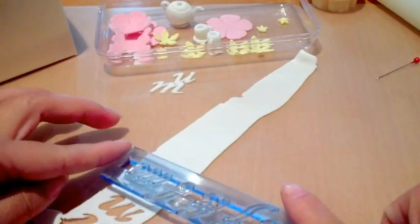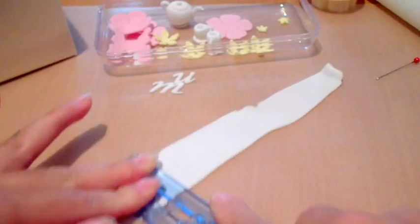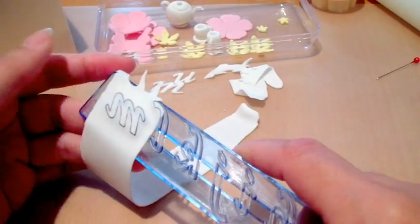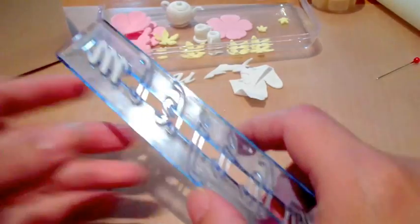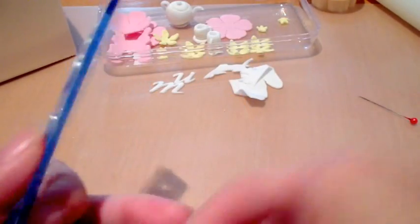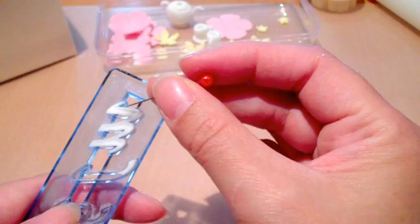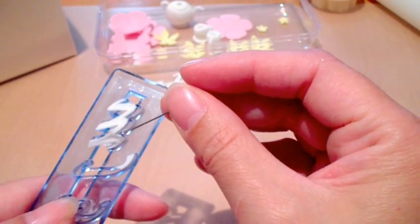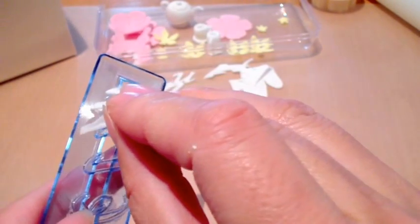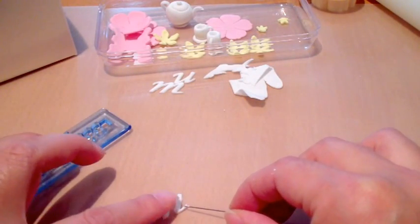All I do, like with the FMM funky letters, is just cut it, press it in, and then rub my finger across to make sure it's all cut, and lift it off. If you use a proper mixture you can just tap it out, but I seem to have problems with that, so I just use a pin to help lift it up. I try not to poke it all the way through because then you'll have holes in the actual letter. Then you just let it set to dry, trying to get it to the shape it's supposed to be.